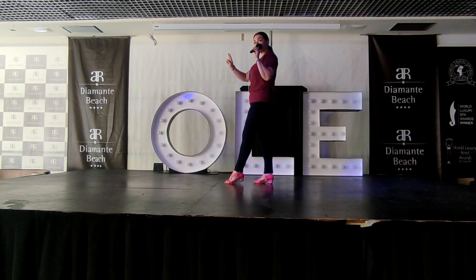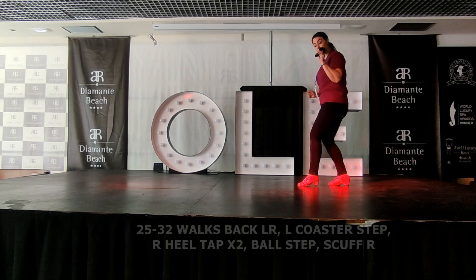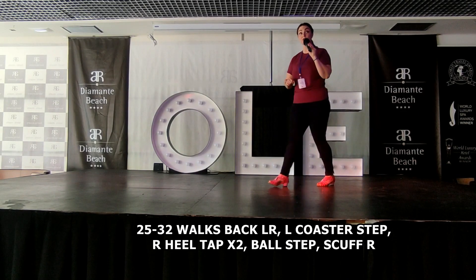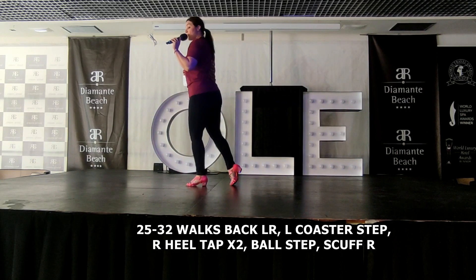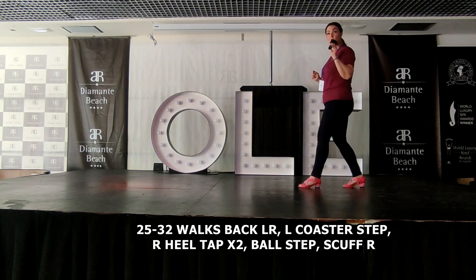We're going to do two walks back next. Weight on the right foot, we're just going to walk back, walk back, coaster step. Again, nice and simple. Left, right, coaster, back together, forward. So from that little rock step, you've done your little turn, you've done your seven, eight. The walk's back: one, two, three and four.